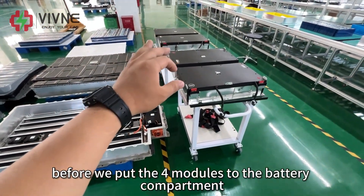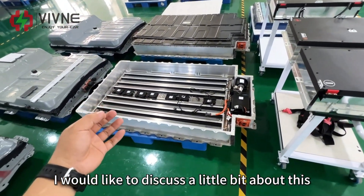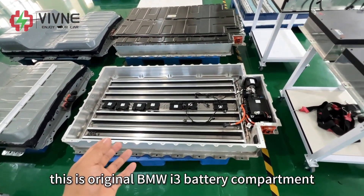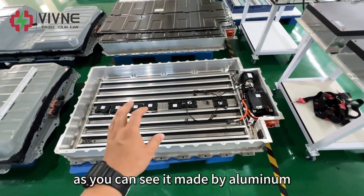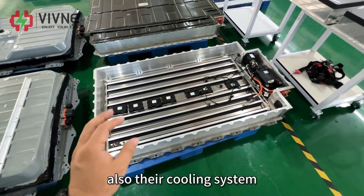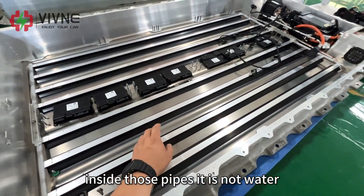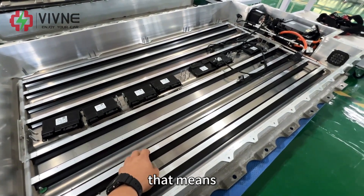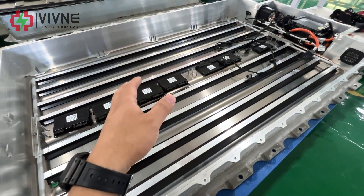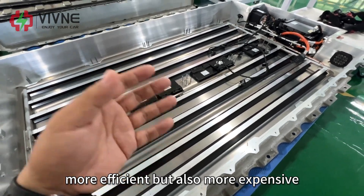Before we put the 4 modules into the battery compartment, I'd like to discuss a little about this compartment design. This is the original BMW i3 battery compartment — it's made of aluminum because BMW wants to make it as light as possible. Also, the cooling system uses refrigerant inside those pipes, not water. That means the working principle is like an air conditioner, which is lighter, more efficient, but also more expensive.